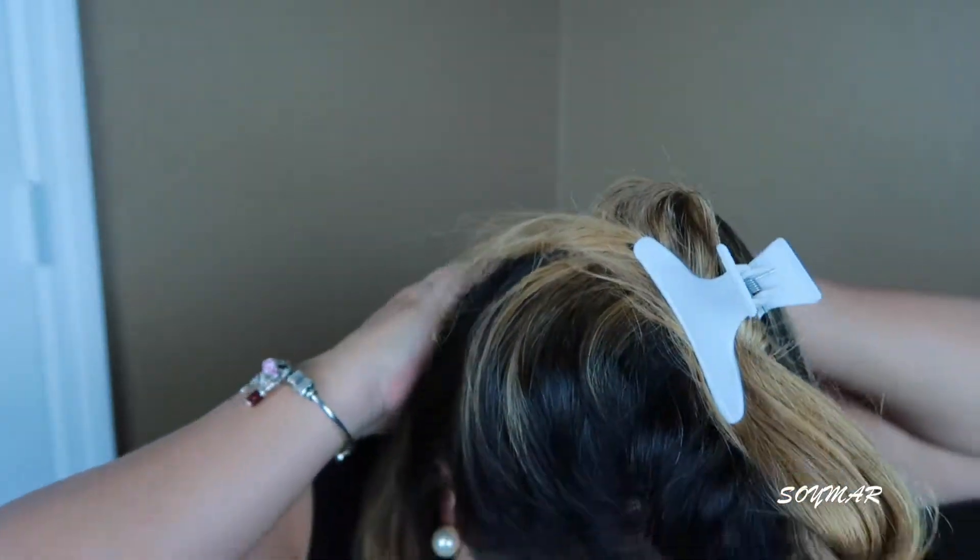After that, I part my hair halfway through the middle, trying to get equal parts on each side. Then I grab a piece of hair from the back. Since I don't have that much hair, I do like three or four sections depending on whether I'm rushing or not, but I'll just grab two parts and do the back side first.